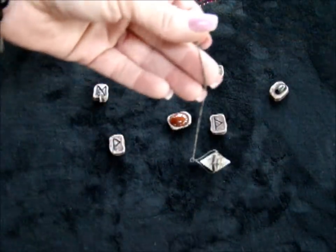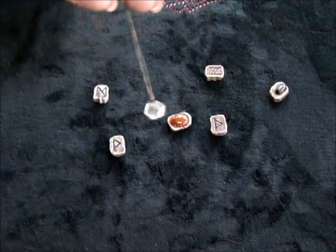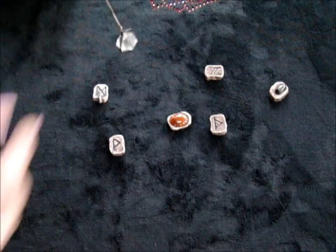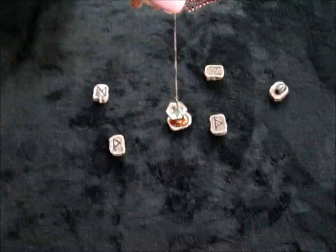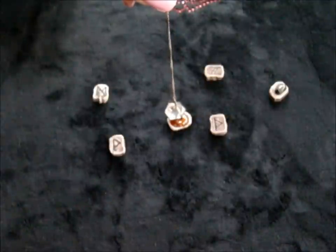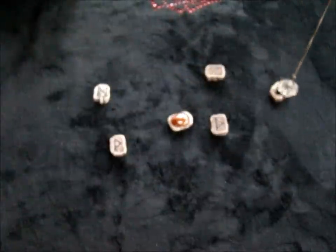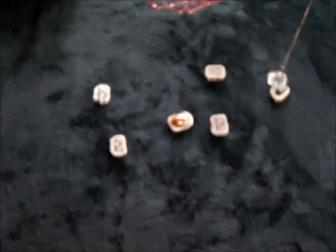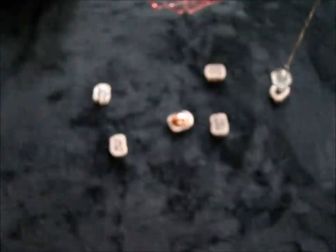Another thing you can do is if you like to use a pendulum for dowsing, you might want to say, out of these reversed runes, perhaps there's a lesson I need to learn. So you might want to ask the pendulum to swing if it has to do with something related to the lesson here. So you can kind of wait and see. Not getting much of a swing there... This one does it. There's our lesson.